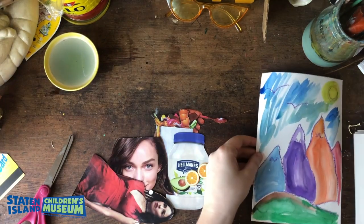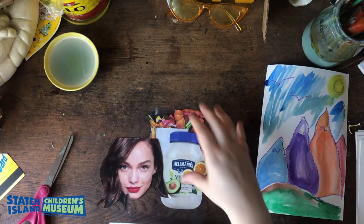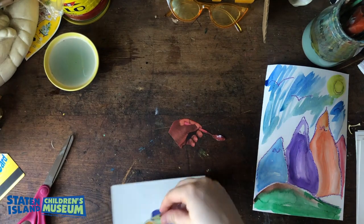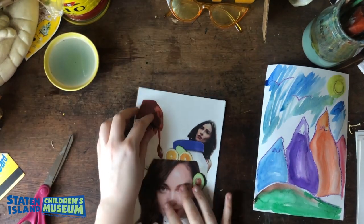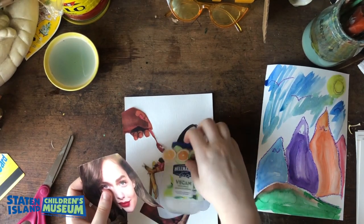Now that you have all your pieces cut out, what I like to do is grab another white piece of paper and start to plan out my design. By laying all my pieces out on the white paper it helps me see clearly all the shapes that I have and what the possibilities can be with all the images. It's really helpful and a great way to plan ahead.